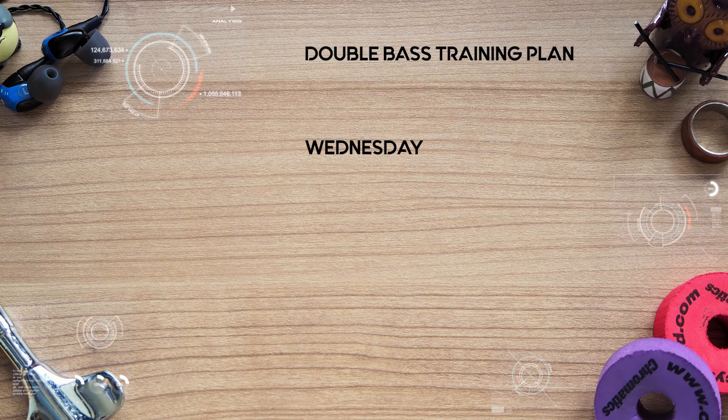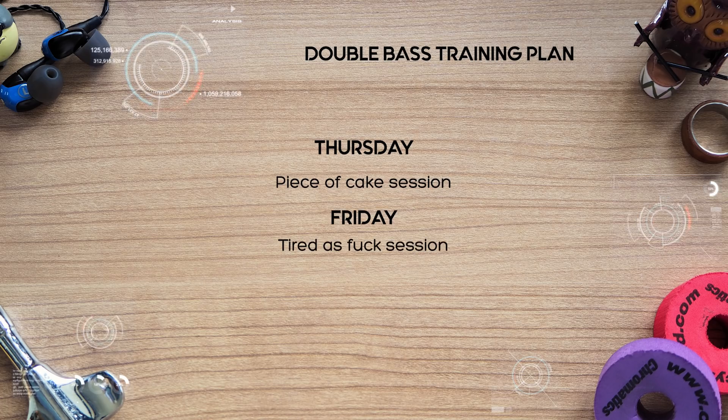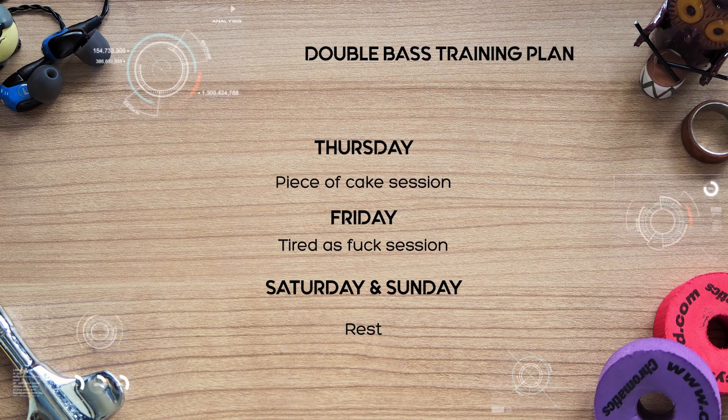On Wednesday, you either rest or you just leisurely practice. Thursday can be another piece of cake session, Friday another tired as fuck session, and you can rest on Saturday and Sunday.